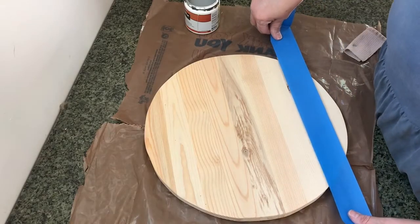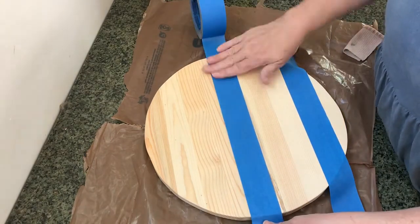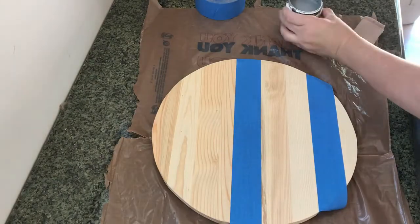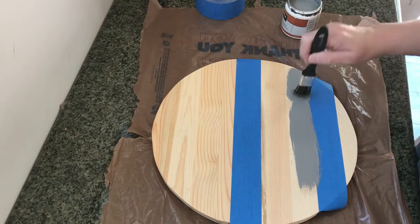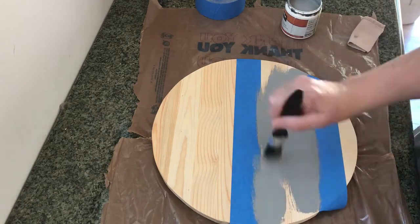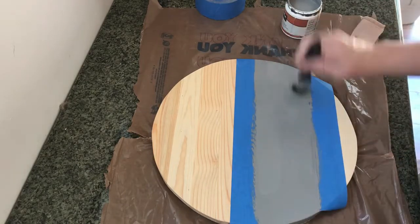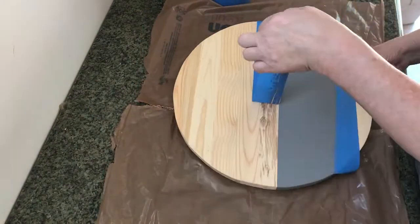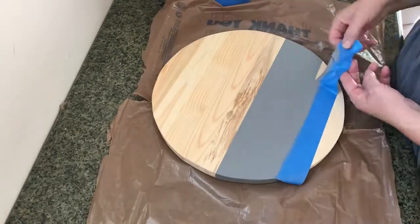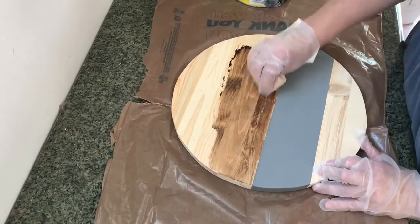We decided to add a stripe of gray to add a pop of color behind our name. So we masked off the area with masking tape to be sure that none of the paint bled over into the area we wanted to stain. Once the paint was dry, we removed the masking tape and proceeded to stain the board. As we were staining, we did try to be careful not to get it on the paint, but if it did, it simply wipes off pretty easily.